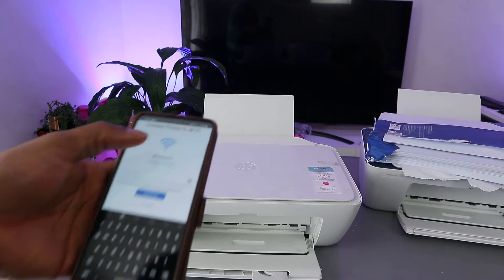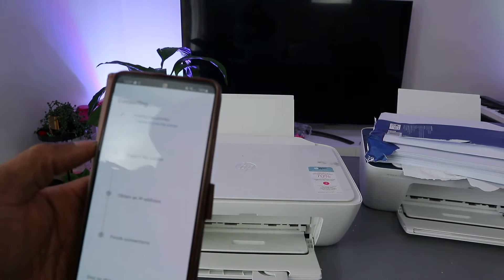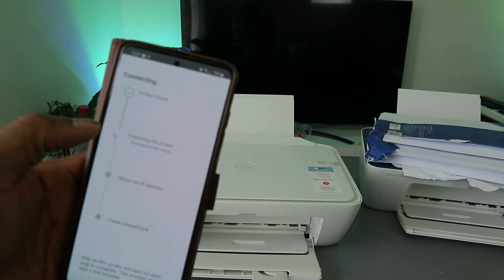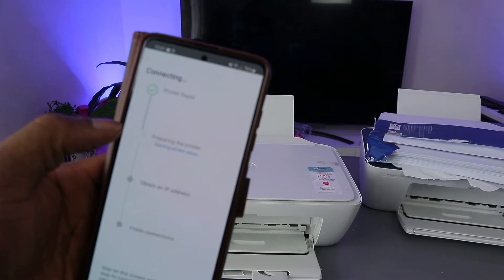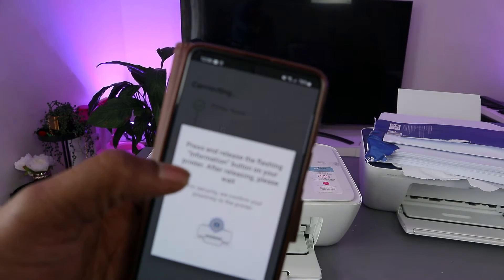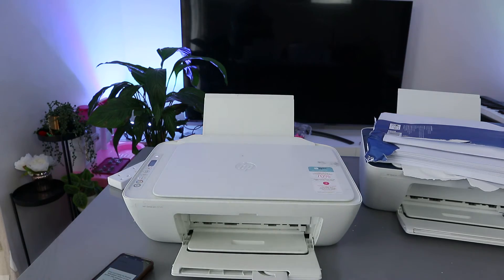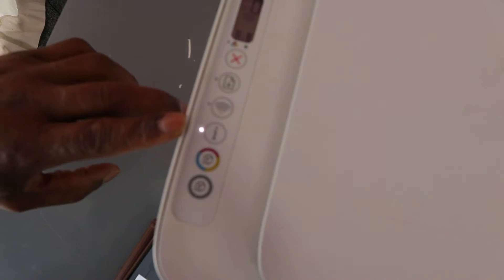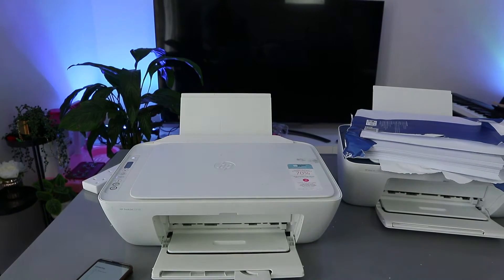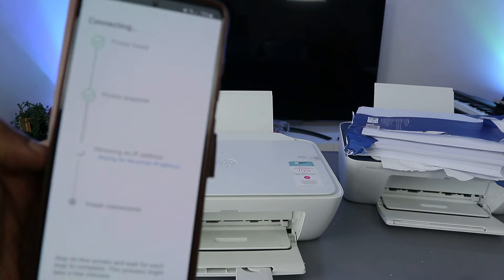Once you've entered the password, select continue and the app will start looking for the printer — the printer is found. The next step is preparing the printer. Now press and release the flashing information button on the printer — just press it once and release. The printer is now prepared.